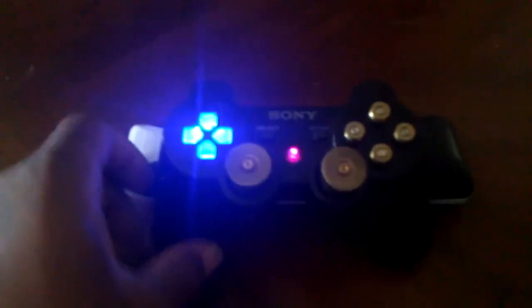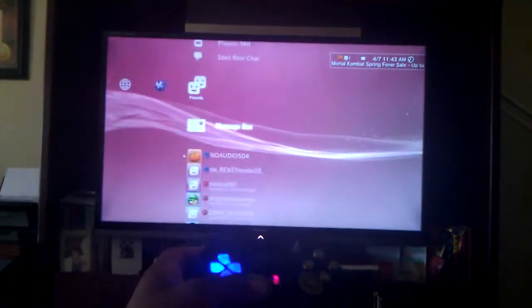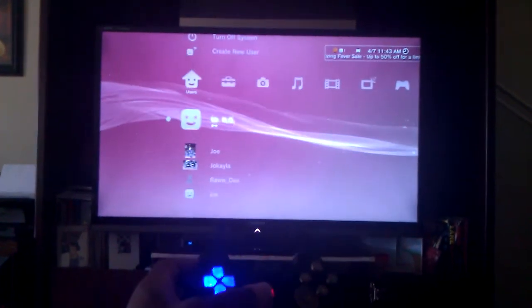Everything works. Just turned it on. Show you everything works on it — something just real simple. First controller I've done like this, with the lights.